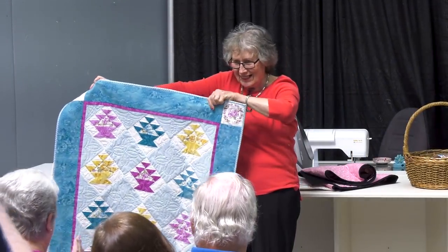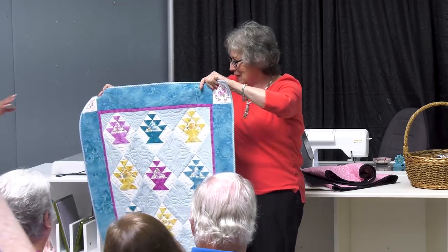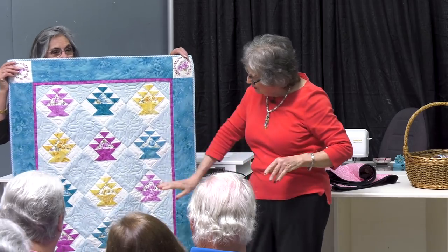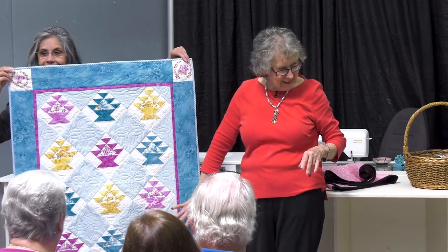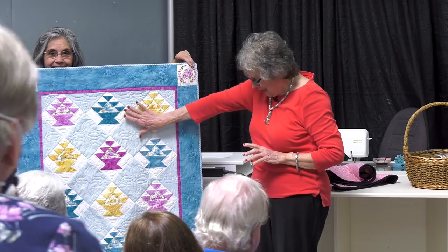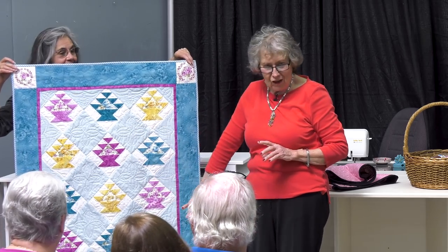Thank you. It was just really fun. I used my six inch cube, and it was so much fun. And Brenda did take the time to make all sizes.